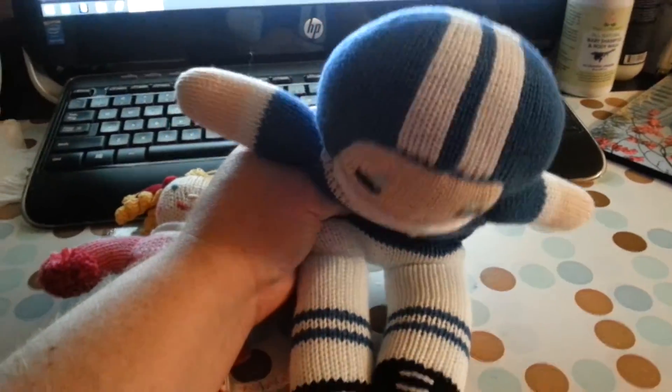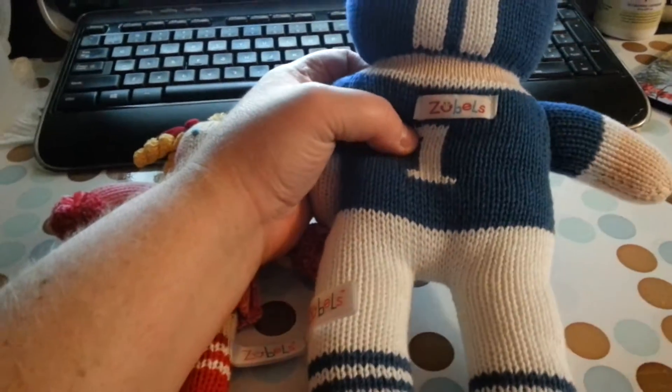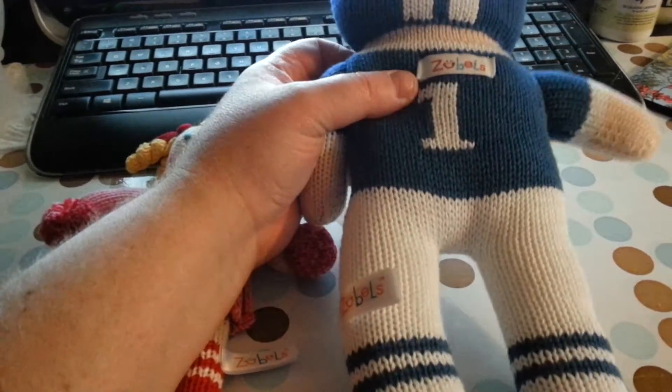Hello there. These are absolutely adorable. These are all organic material, and they are called Zubels — Z-U-B-E-L-S.